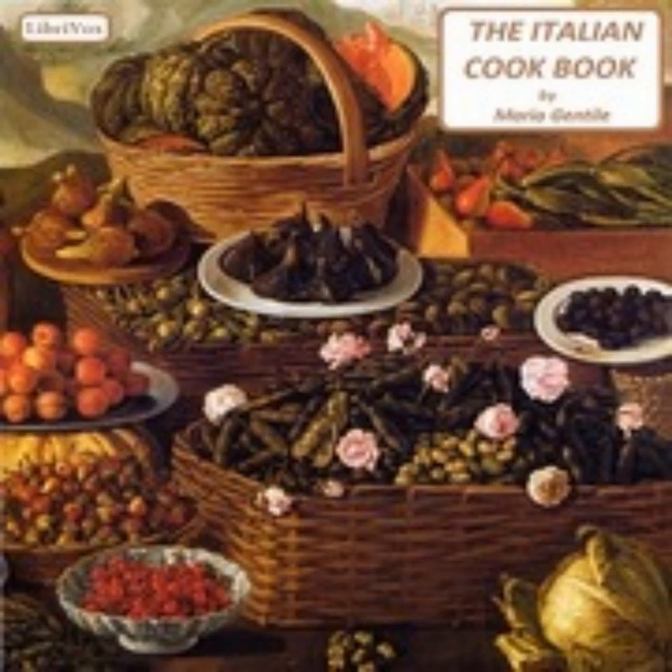Seventeen: Macaroni with Anchovy Sauce (Macaroni con Salsa d'Acciughe). After the paste is drained thoroughly, it is to be put into the hot dish in which it is to be served and the anchovy sauce poured over it, mixing well with two silver forks until the sauce has gone all through. Some olive oil may be added, but grated cheese is not generally used with the anchovy sauce.